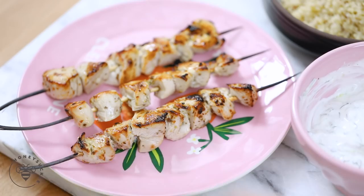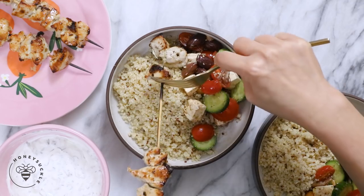Hey Busy Bees, it's Zang and today we're back for day four of our 30 days of healthy eating for Busy Bees like you. Today I'm making another really simple yet flavorful and delicious recipe. It's a Greek inspired chicken souvlaki quinoa bowl.